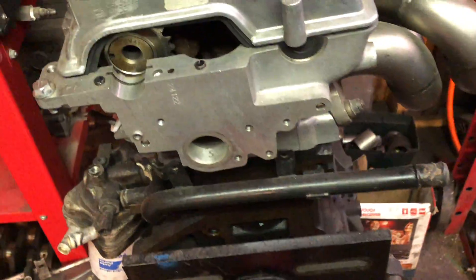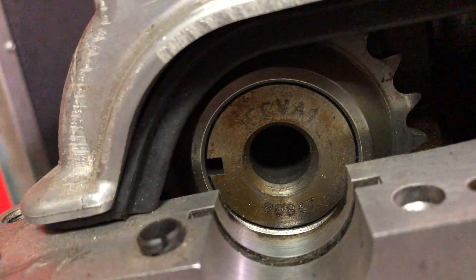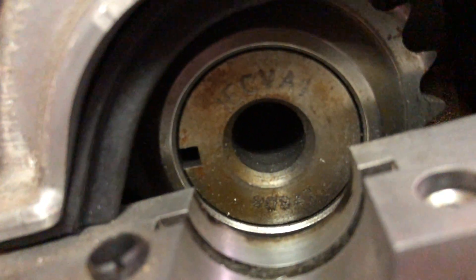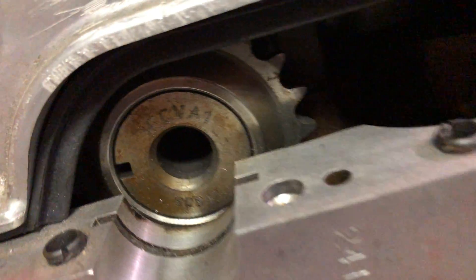That's a 2.0 bottom end - this one also has a match ported head. It's just sitting in here. I got cams - this is a CB one from Integrated, Brian Neil. They're just getting some corrosion right here, but yeah that's my other project.